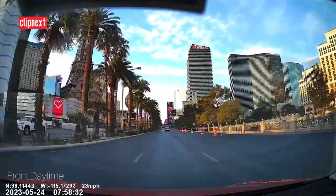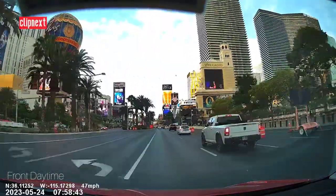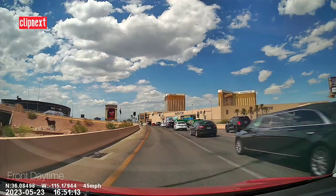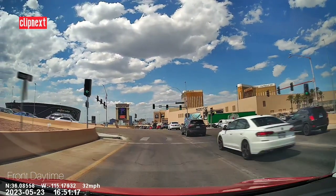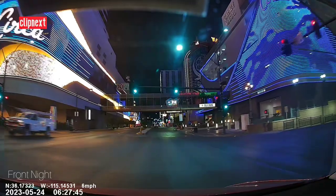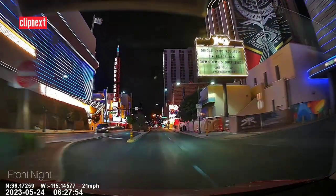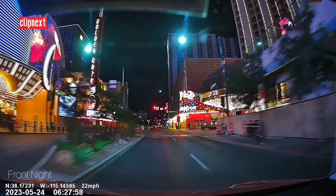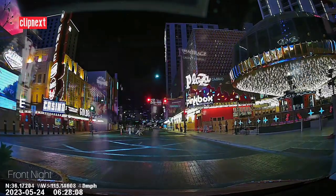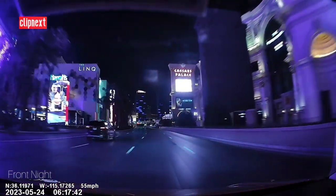Here is the front camera angle in daytime — it looks pretty awesome. Comment below what city I'm living in, I'd love to hear all the answers from you guys. Now here is the nighttime view of the front camera, and you can see the sharpness and the colors — everything is pretty nice and accurate on this camera. Here is another angle of the city and you can see all the vibrant colors.